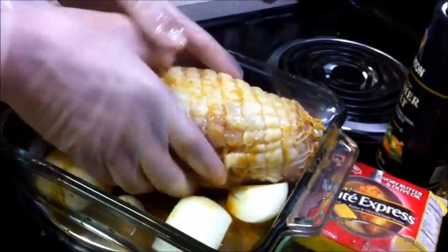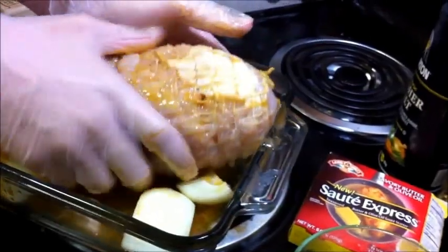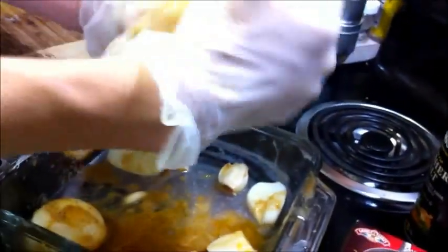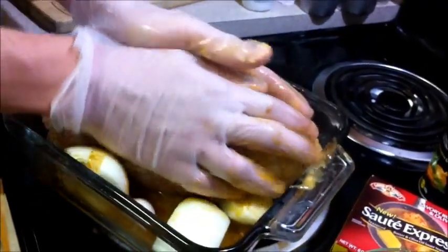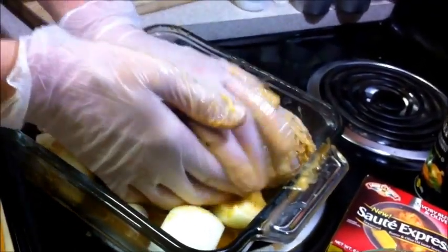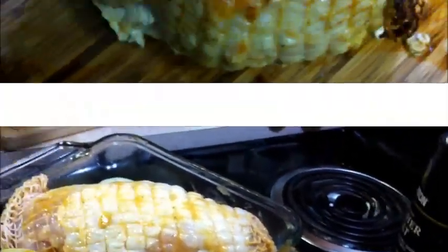Turn it over, because the back side — even though it's sitting in the juice and liquid — still needs the marinade too. So we're going to let it sit in the refrigerator for a little while, then stick it in the oven and we'll bring you back when it comes out.